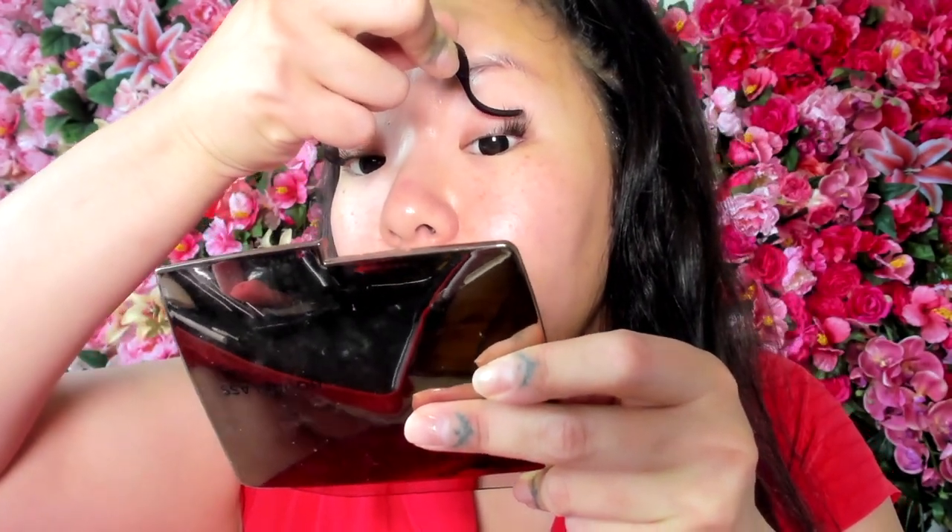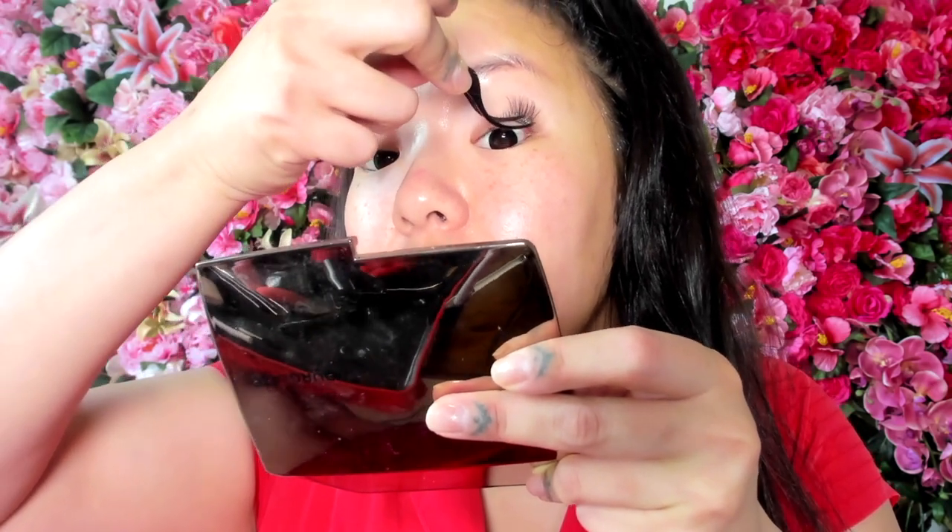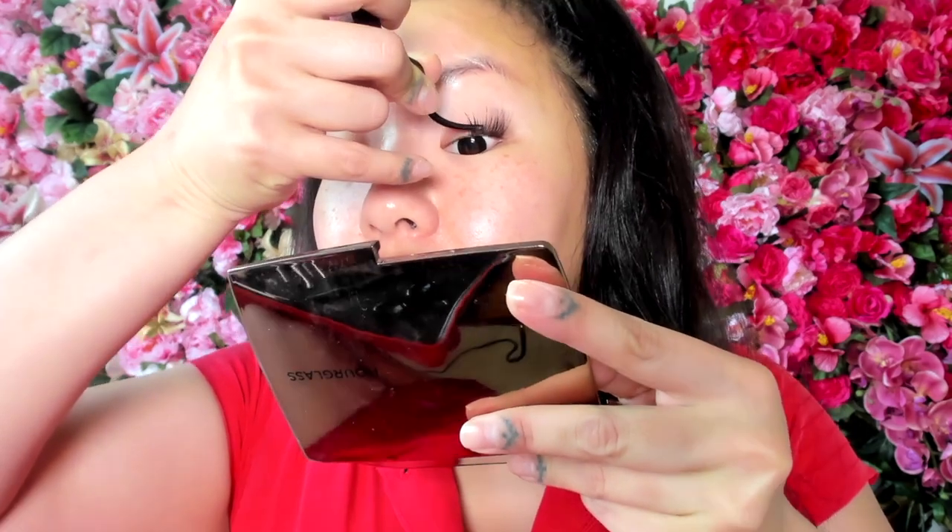I'm thinking about actually going and getting shorter ones next time because these are kind of extra long and dramatic, and I do want something a little more everyday at times. But it's cool because the lash segments let you mix it up — I can go as short as I want in whatever area and as long as I want in other areas, so you can totally customize your look. They have all different styles of lashes. I'm partial to the C's, which are the curl lashes.